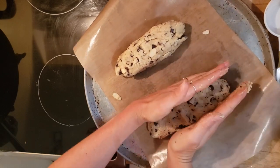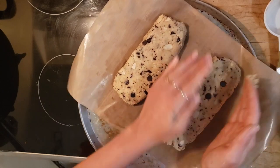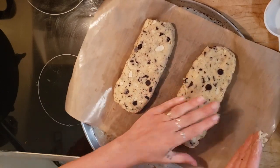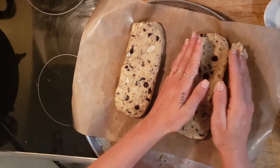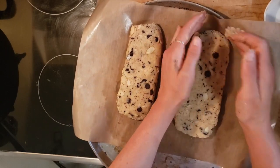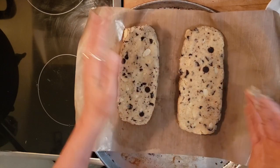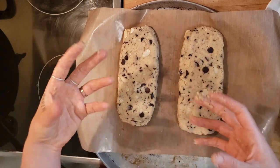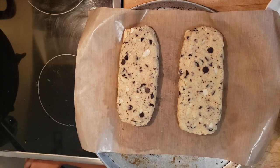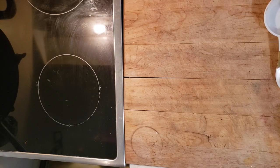When you have your two logs, press them down and make them a little flatter and a little longer. You could shape this however you like — you could even make little cookie balls. The only thing that differentiates this from a cookie is that we bake it twice. Once you've got your desired shape, put it in the oven for 12 minutes on the first round.